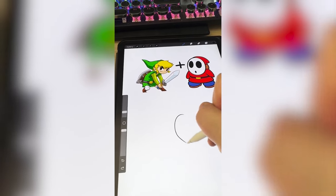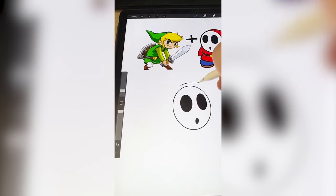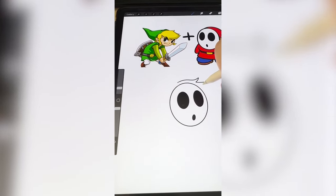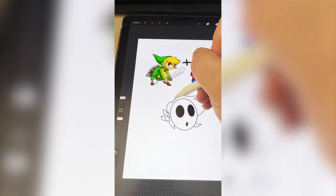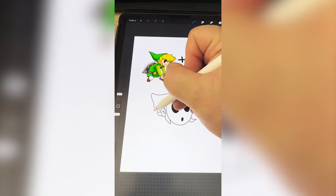So first and foremost, I'm just gonna draw the mask, but I'm gonna add in Link's blonde hair underneath it. They are both wearing a hood, so I think I'm gonna make it almost like a more exaggerated version of the Shy Guy's.